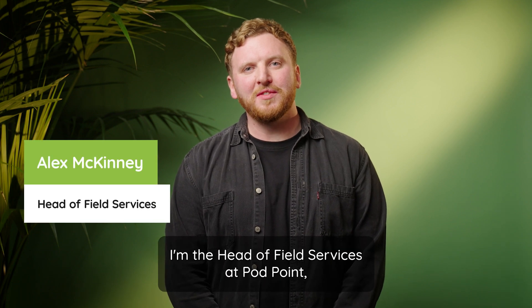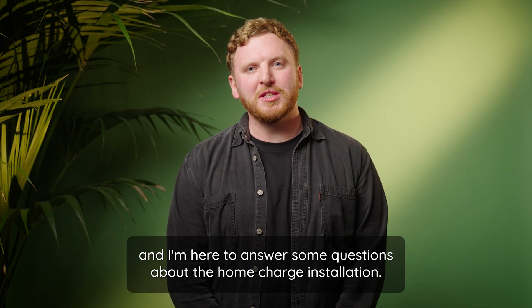Hi, my name is Alex McKinney. I'm the Head of Field Services at Pod Point and I'm here to answer some questions about the home charge installation.